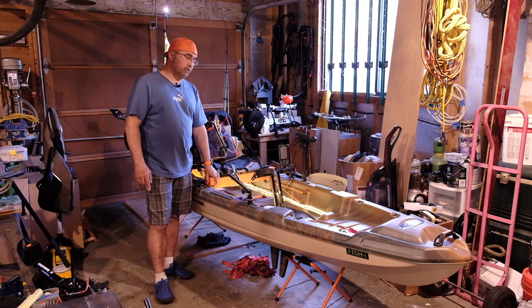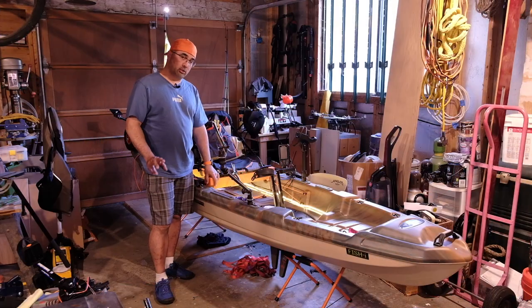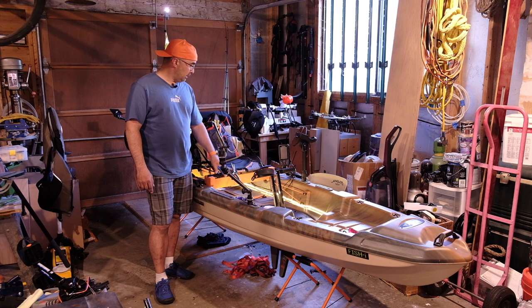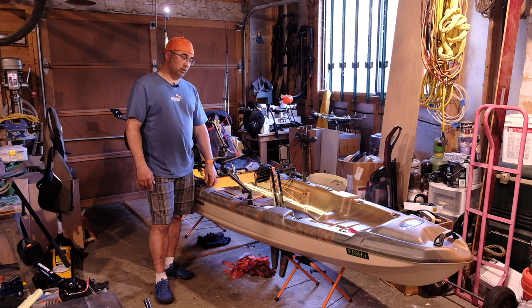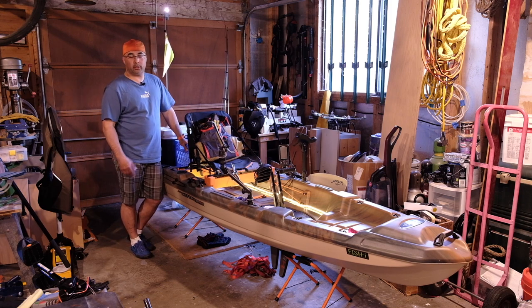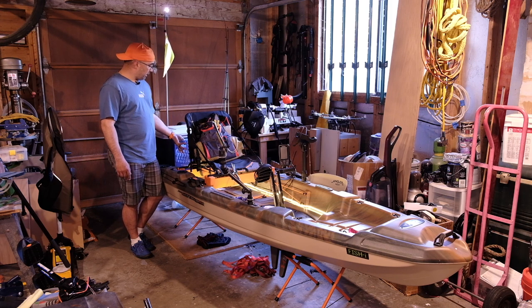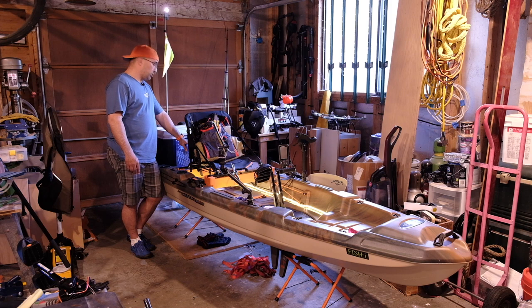I built seat risers — these are four and a half inches tall and they work great. A lot of guys are building ones that are six inches tall, but with the little amount I do standing up, this is perfectly good. With the higher seat it's easier to stand up and sit down because you're not so squatted down to the floor, and your pedaling position is a little higher, making pedaling the drive a little easier. I've been using this crate — I don't have a lid for it yet, but I plan on making a standard fishing crate with a lid and bungees. If I ever capsize this boat I'm going to be a sad panda because it's not tied down, so I'll have to figure out a way to tie it in.